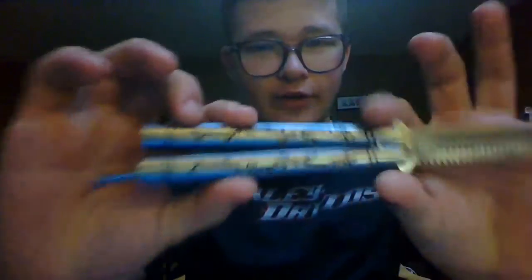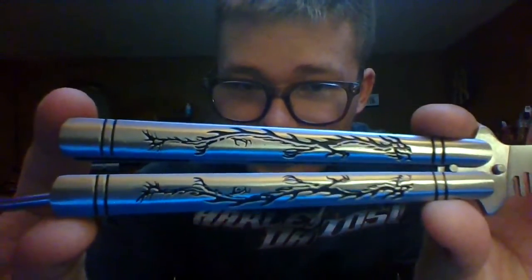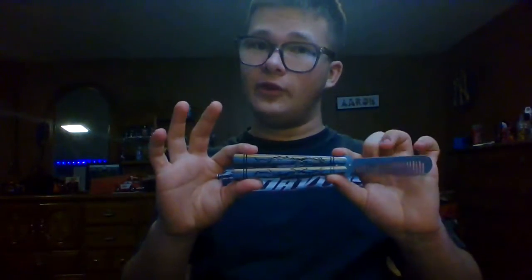I was watching videos and making my own balisongs out of popsicle sticks. The design on it is incredible for the amount I paid for it. It is just fantastic, and I definitely recommend this.